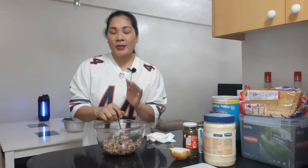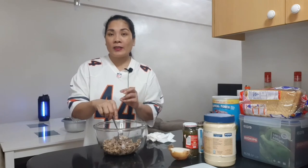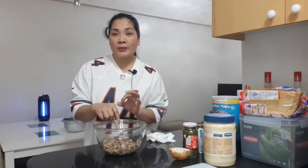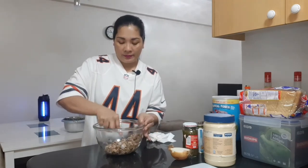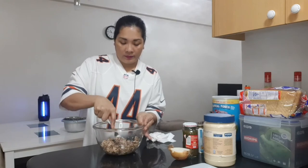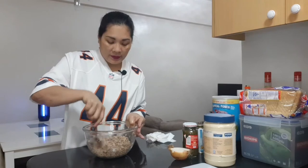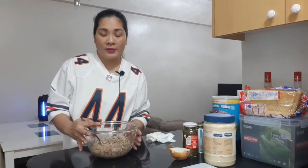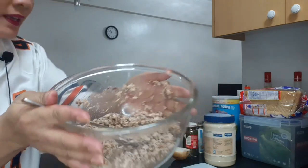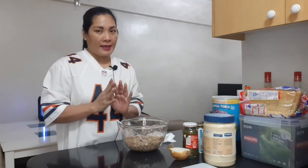Because later I will show you how to make a sandwich for this. It's good also to partner with Ritz crackers or Fita crackers. I think this is okay now — I will show you how it looks. Now we need to add onion.